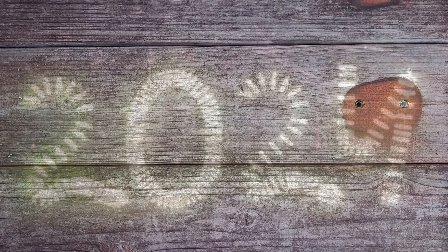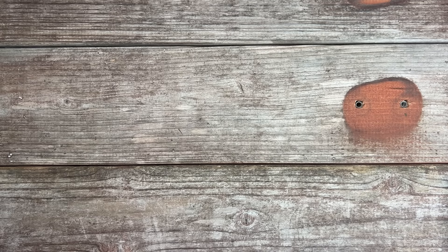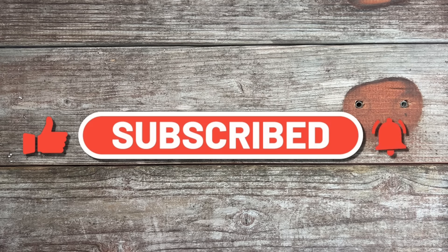Welcome back to the channel and happy new year's to every single one of y'all. I appreciate y'all's support and I cannot wait to see what 2024 has in store for us. Thanks to all my new people and thanks to all my old people — I appreciate y'all more than y'all would ever know.